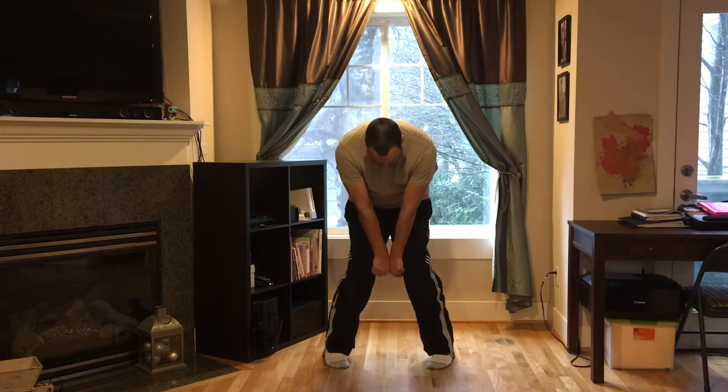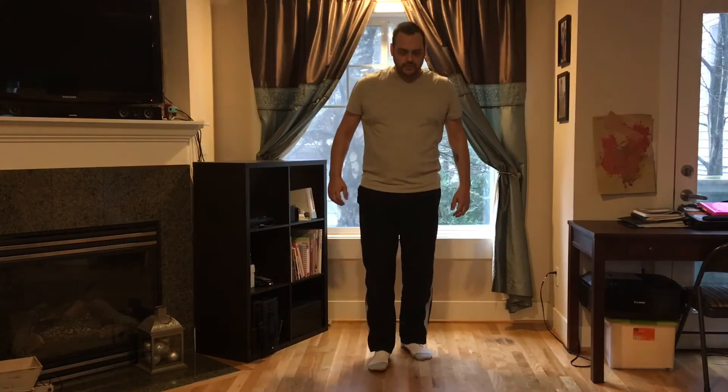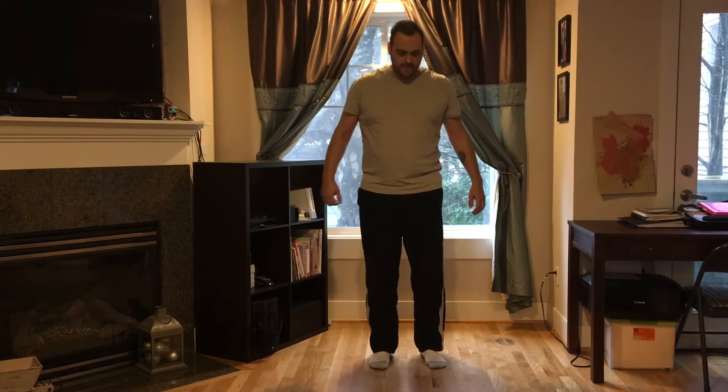A good reference for the space you want between your knees is two fists. Put two fists side by side and you're in a good spot. Now I promised you a couple of exercises that you could do.